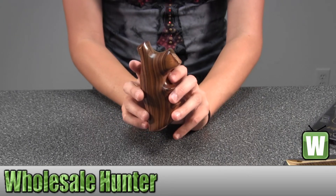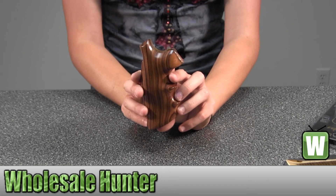Again, this is a Paul Farrow wood grip for a Dan Wesson small frame square tang.